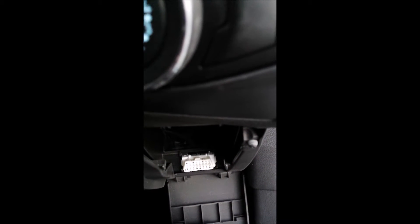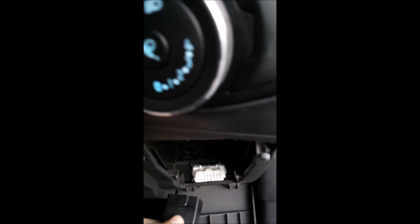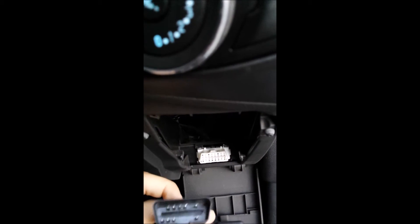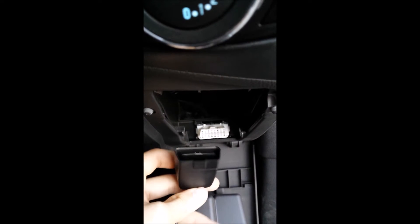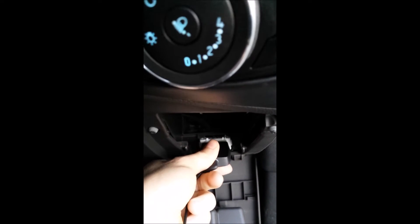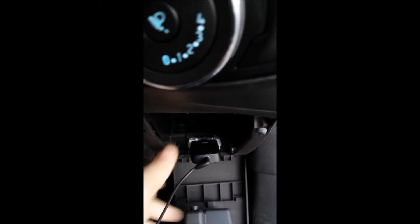In a Ford Focus, it will be located in the same spot, but on the right-hand side of your car. There's the OBD dongle for the GoFar module, and that plugs on there, and you can see that it's starting to light up.